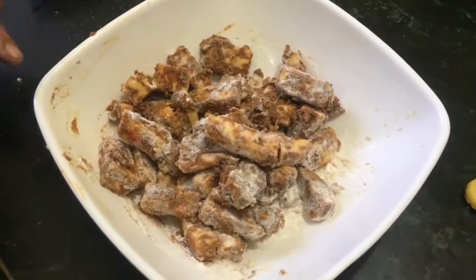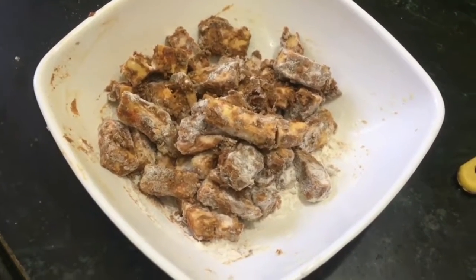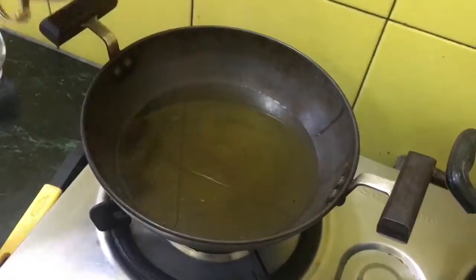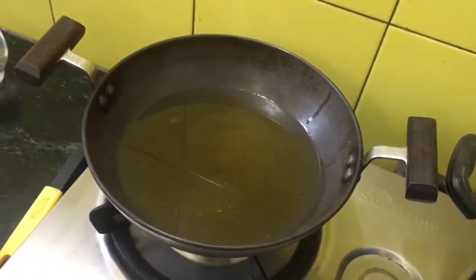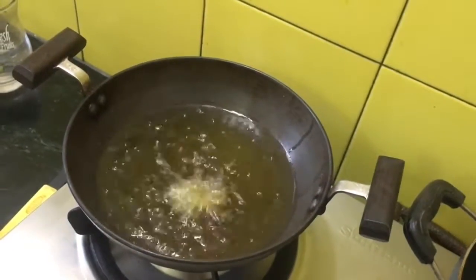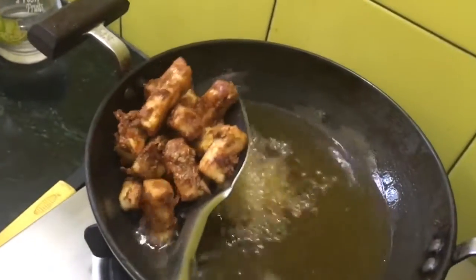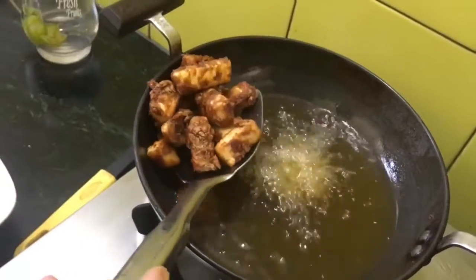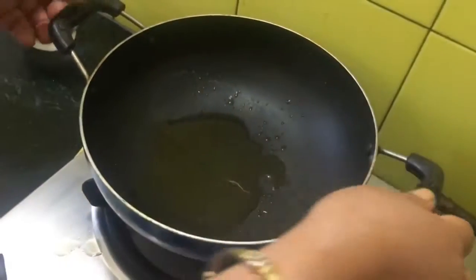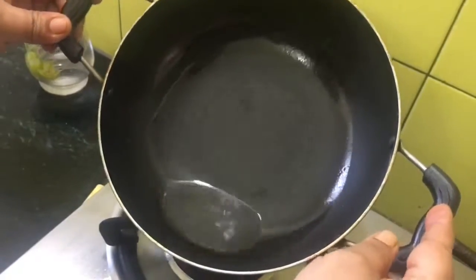Heat up the oil — the oil should be hot and we have to fry the paneer from both sides until they get crispy. The oil is hot, so be careful and fry them. Within one and a half minutes they are ready. Take the paneer pieces out from the oil and keep them aside. Now take two tablespoons of the same oil in which we fried the paneer pieces.